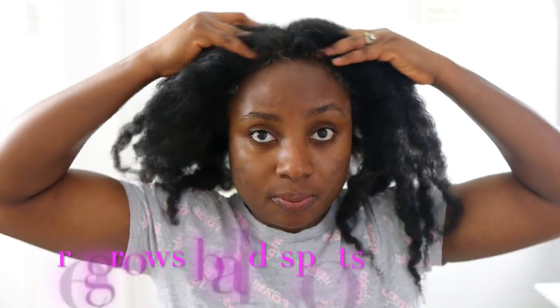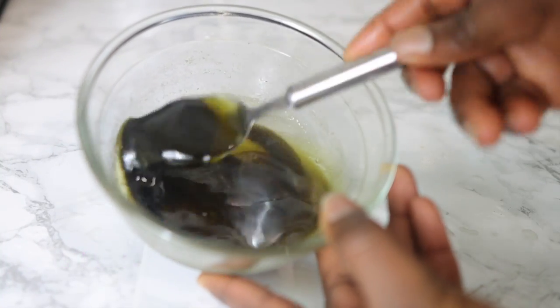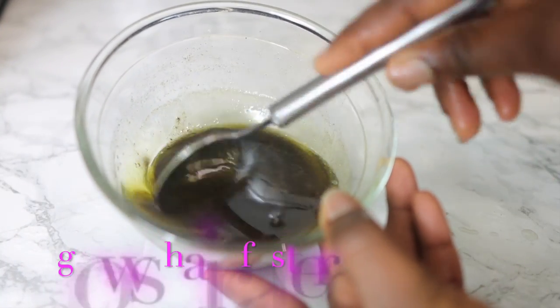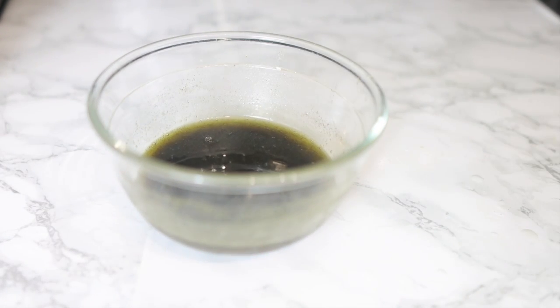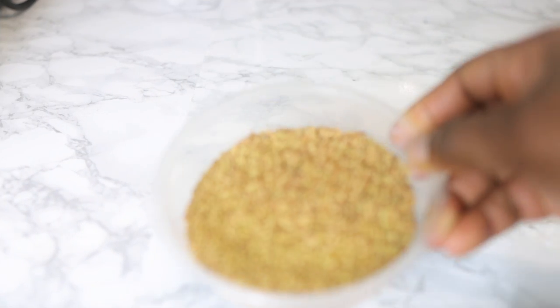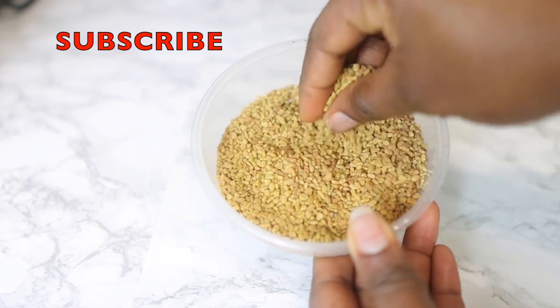Hey guys, it's Vanessa here. Welcome back to another video. In today's video I'm going to share with you another amazing kind of oil that you can use to regrow your bald spots, to thicken your hair, and to grow your hair nice and fast. I'll definitely suggest that you keep watching till the end of the video so you get to see all the steps and all the ingredients, because I do use some important ones towards the end.